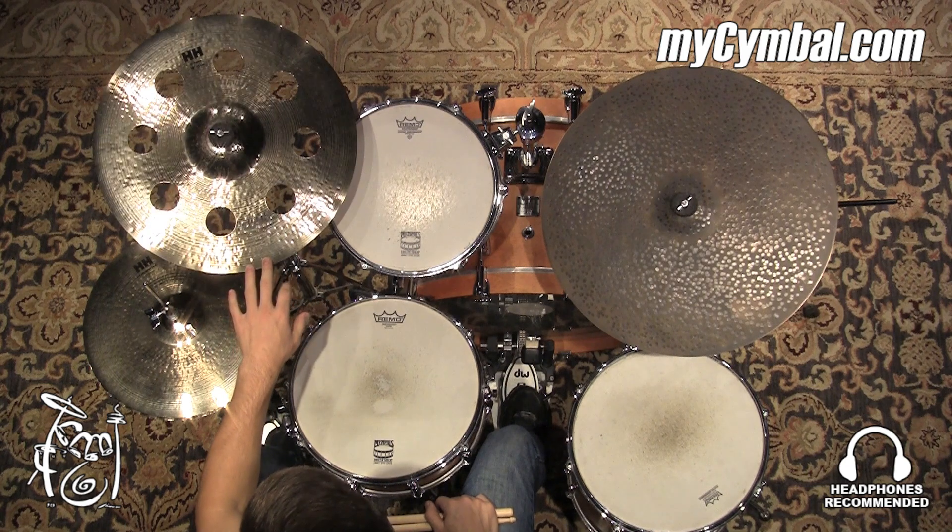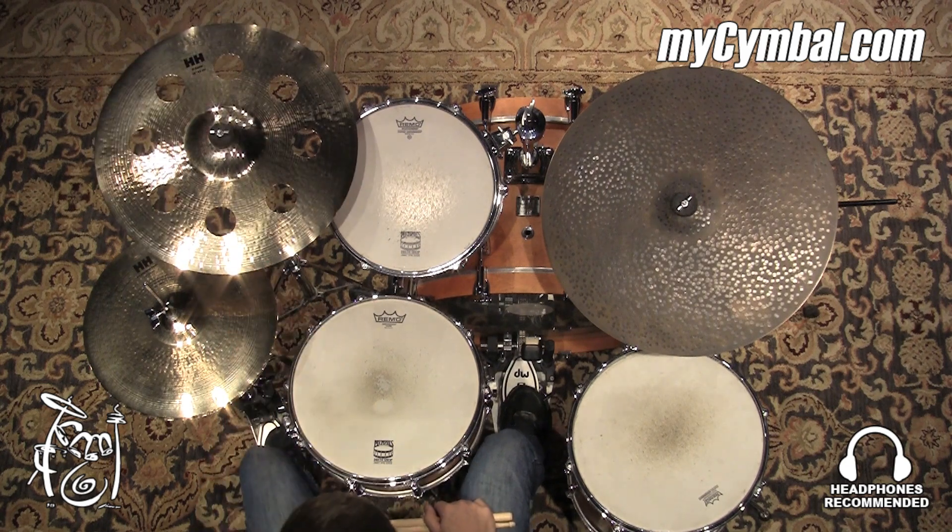You can get this exact Ozone crash only at mysymbol.com.